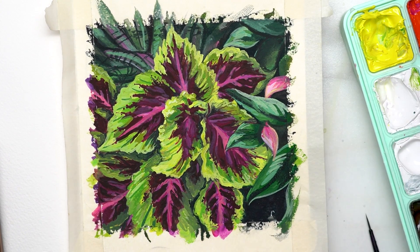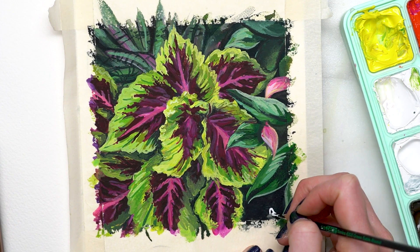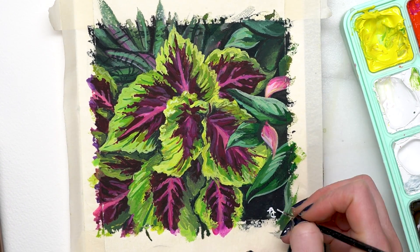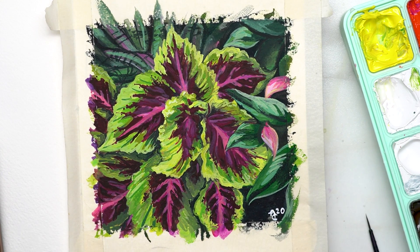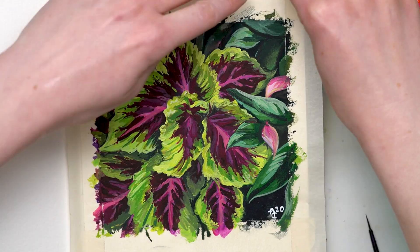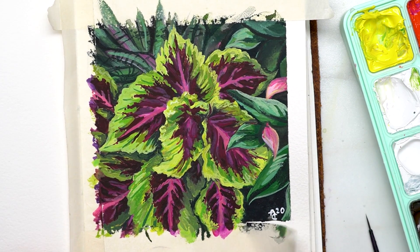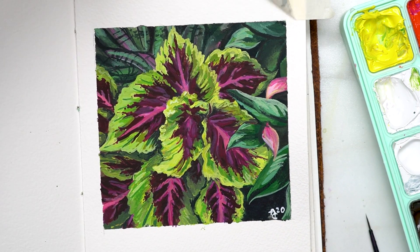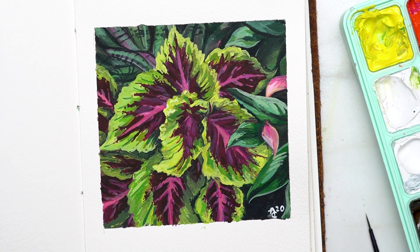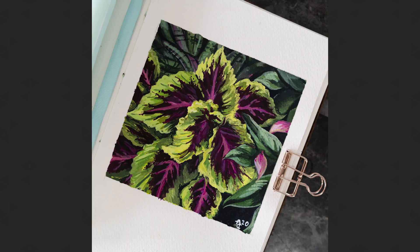Those are my thoughts on these paints. I hope you guys found this helpful. Let me know if you have any questions I didn't address, and let me know if you've tried these paints and what you think of them. Thanks so much for watching — if you liked it, give it a thumbs up, leave a comment, and subscribe if you'd like. Have a great rest of your day, bye guys!